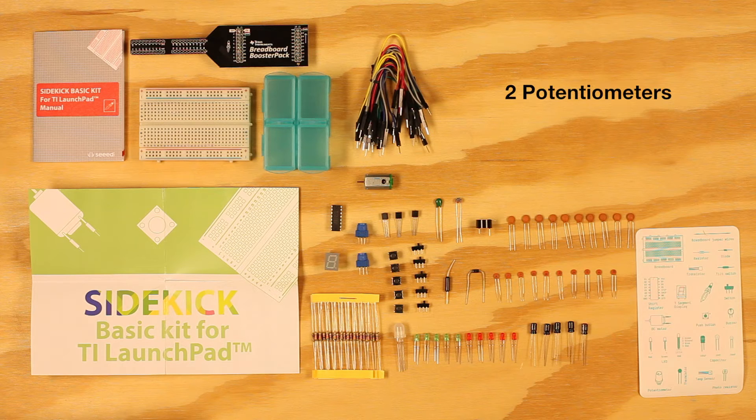The kit also contains five pushbuttons, five switches, two potentiometers, a small DC motor, a seven-segment single digit display, an 8-bit shift register, two NPN transistors, an analog temperature sensor, 25 male-to-male jumper wires, a quick start guide, a sticker sheet, and a manual.